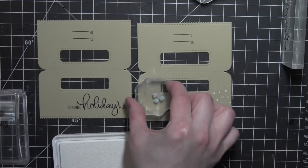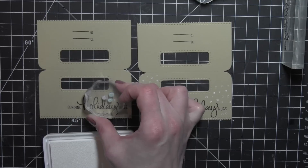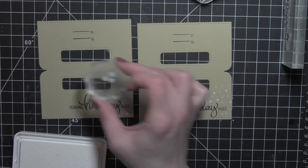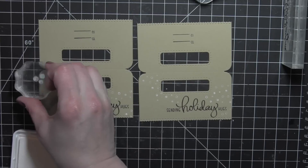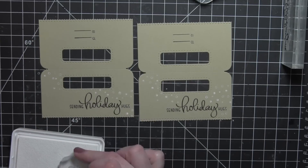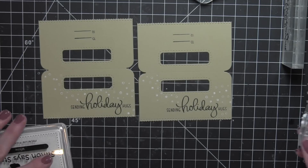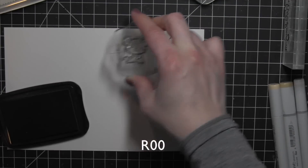I'll finish up stamping a little bit more snow — I felt it needed a little bit more — and I'll do that for both of these. Then I'm going to stamp a couple of the adorable little critter images from the Lunar Animals stamp set on some smooth white cardstock. The Lunar Animals has tons of really cute animals and critters. I'm picking just a couple for my sample today: I'm going to use the mouse and also the monkey.